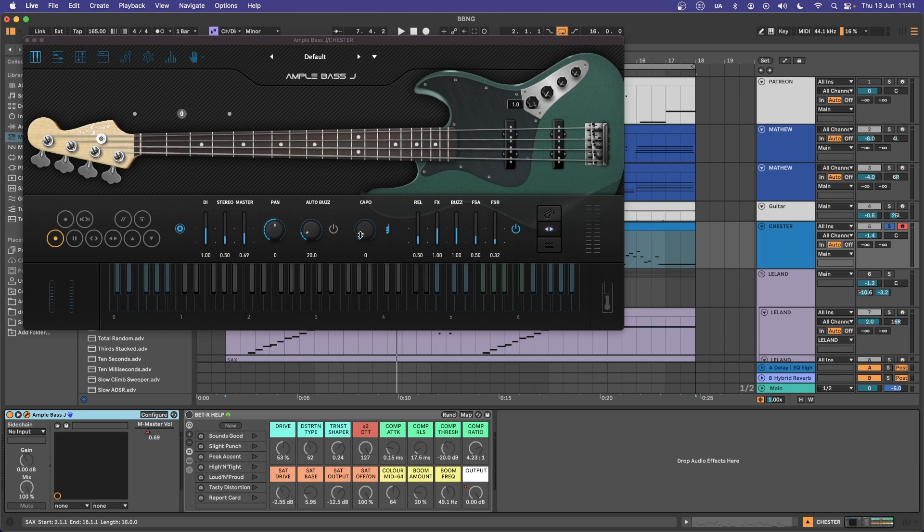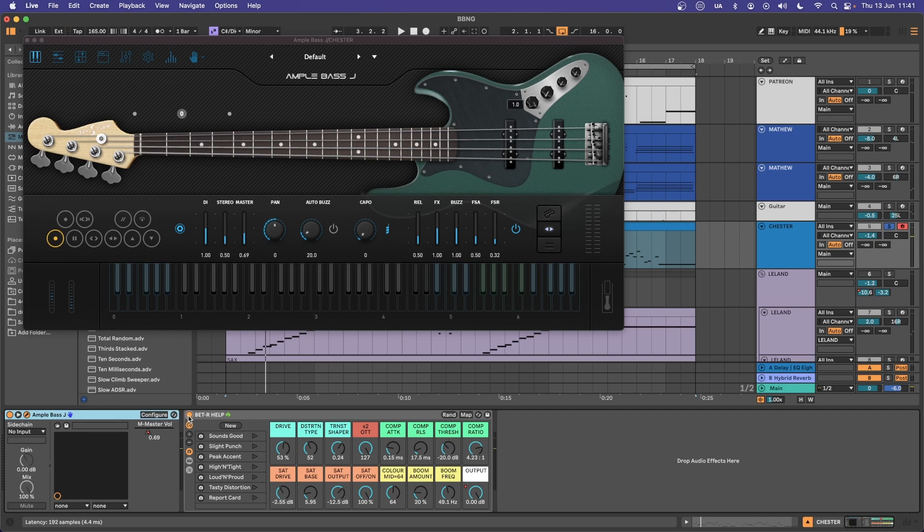With the bass, I'm just going to use the Ample Bass J — I talk about this collection all the time, it's a really good bass sound. I want to add a little bit more saturation, so I'm using my BetterHelp plugin which is available over at the Patreon. That's going to help pull it out on small speakers but also sound a little bit more aggressive as well.